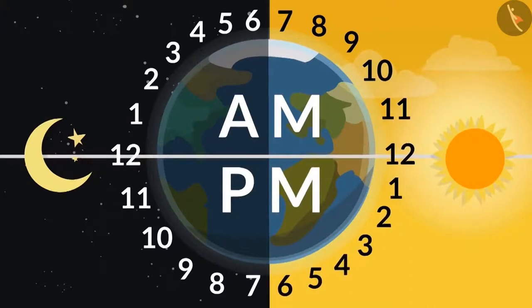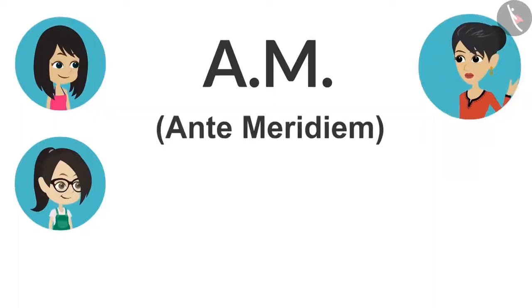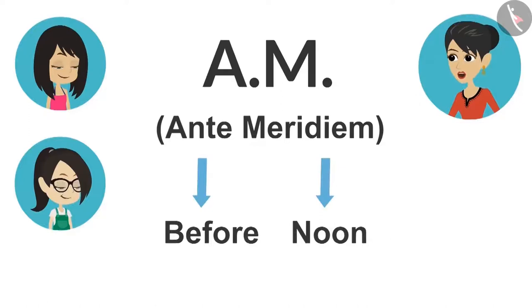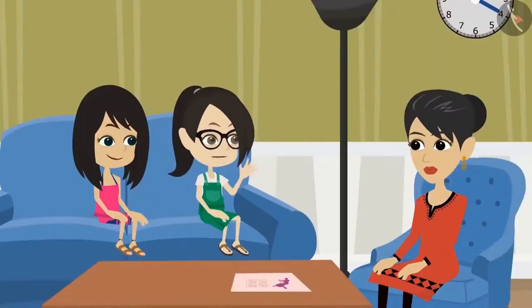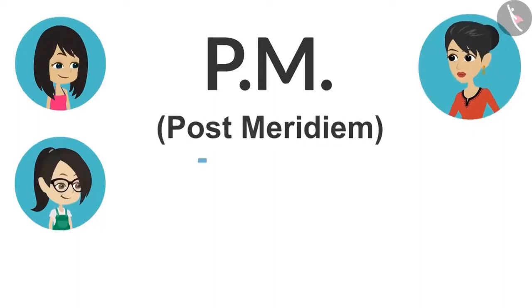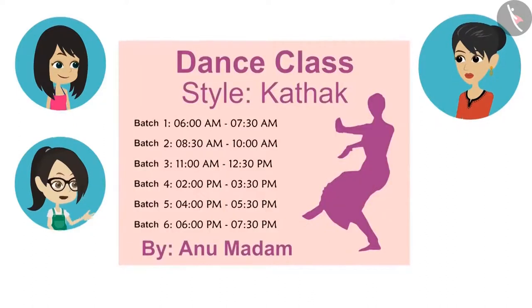PM means after noon. Whenever the time has to be mentioned, we have to write it with the information whether it is before noon or afternoon. But what do AM and PM stand for? Full form of AM is ante meridiem. Ante in Latin means before and meridiem means noon. So ante meridiem means before noon. That means the full form of PM would mean afternoon. Yes, full form of PM is post meridiem. Post means after and meridiem means noon. Hence PM means afternoon. This means their batch 3 starts before noon at 11 o'clock and ends at 30 minutes past 12 in the afternoon. Absolutely right.